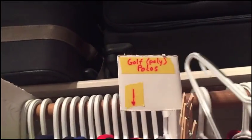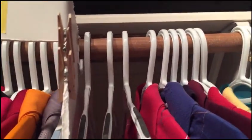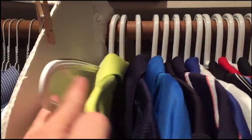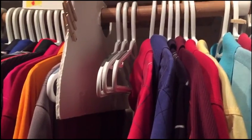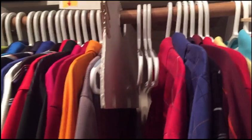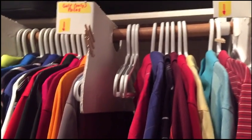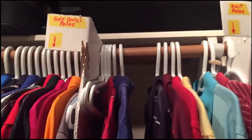Now I've got the empty hanger, so I take it and put it back on the left — I don't hang it back where I got the shirt from. This tells you how many items are in the laundry: three empty hangers means three knit polos in the laundry; one empty hanger in the golf polo section means one golf polo in the laundry. When they get laundered and need to be hung back up, it's very clear where they go — back on the empty hangers. So I'm always rotating through my clothes, wearing them evenly all the way through.